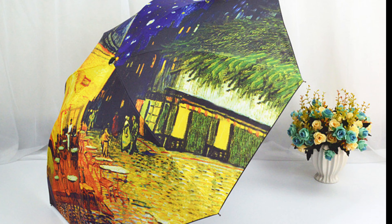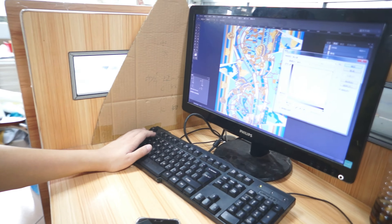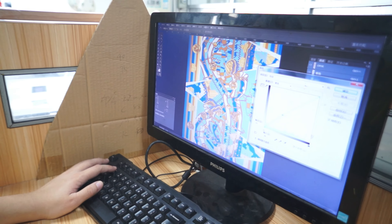Welcome to our tutorial on making a fine art umbrella using dye sublimation. This method allows you to create unique and vibrant designs on an umbrella using specialized ink and heat.